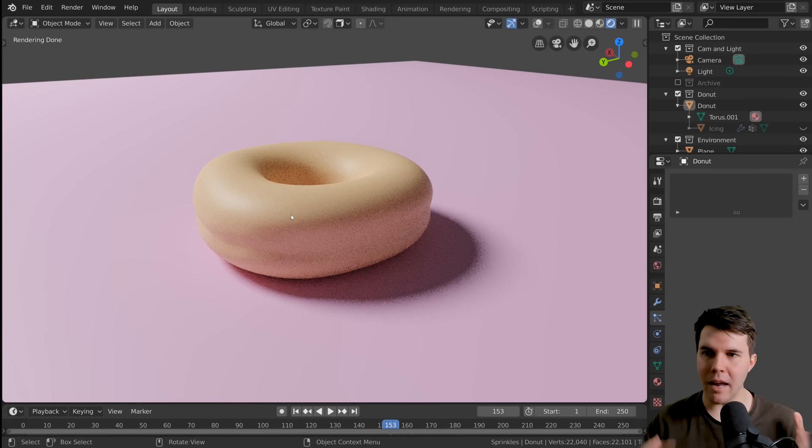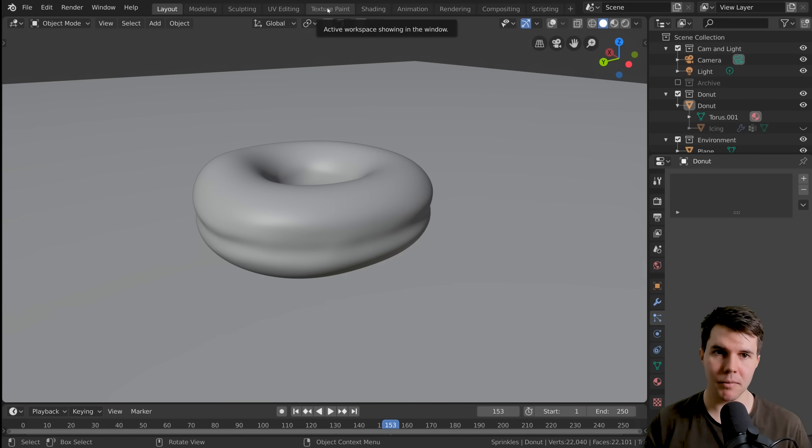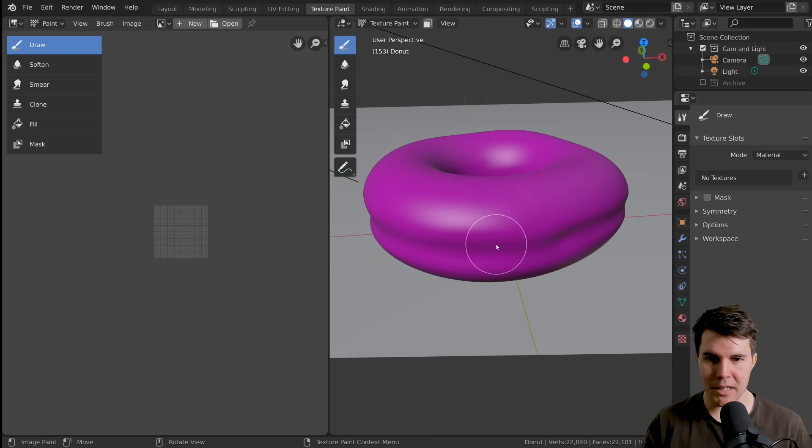A simple gradient is one approach, but this is an opportunity to learn a valuable part of Blender which you'll probably want to use in future projects, and that is texture painting. We actually want to paint on our mesh, and there is a texture paint feature in Blender up here — the top tab says Texture Paint.